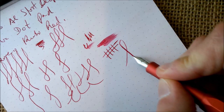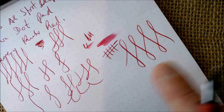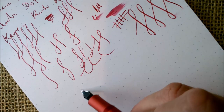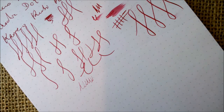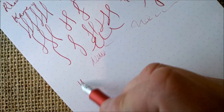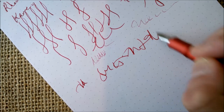It is a fine nib. When trying some line variation — if you press a little, not too hard so as not to damage the nib — you can really get some line variation, which is really nice. If you try to write upside down, it writes a little but then runs dry. Not scratchy, but it stops writing. Written the right way as intended, this pen writes very well.